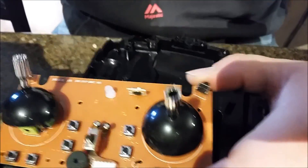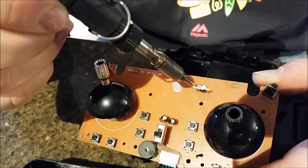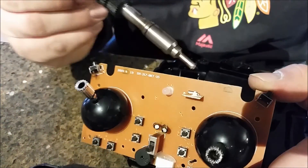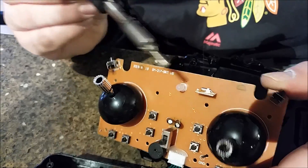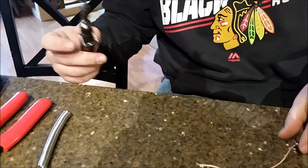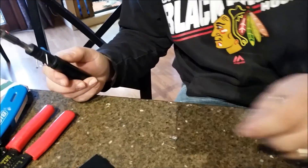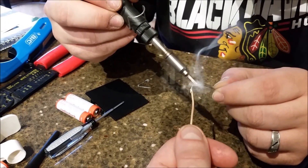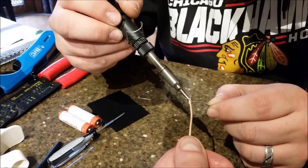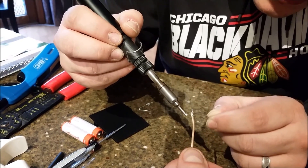Nick's gonna desolder the old wire — it sat all the way through. Oh, that was easy. It pops right out. We'd like to push ours through the same way. He's gonna tin up the new wire. Since this connector is so small, tinning the wire helps it grab and makes it easier to solder — otherwise you might be fighting it.